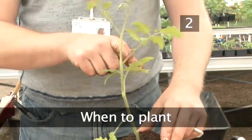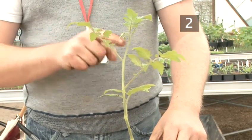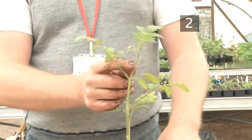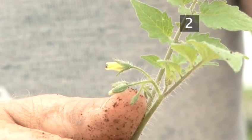Step 2: When to Plant. Your tomato seedlings should be transplanted into a grow bag when they have at least four sets of leaves and the truss has started to form. This is the first set of buds to develop.